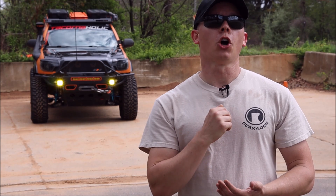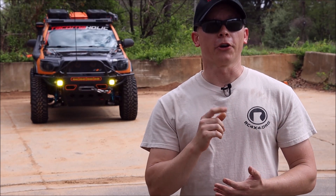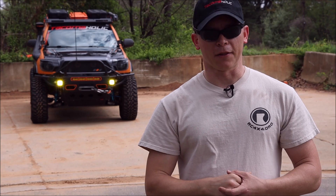One quick announcement: new Tacomaholic windshield decal available — picture on screen now in blue and silver — $30, shipped within the United States. Check one out, link in the description below.